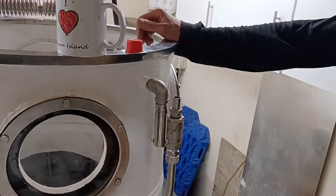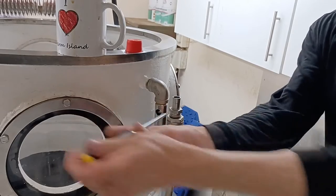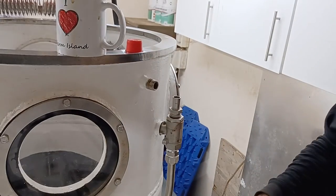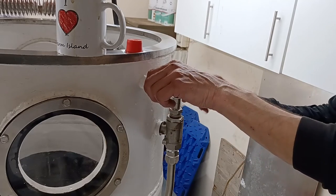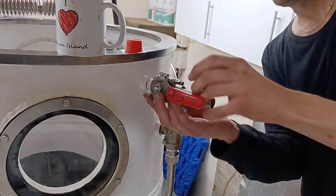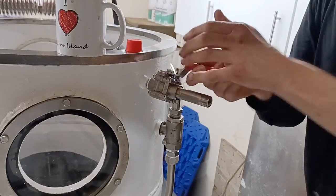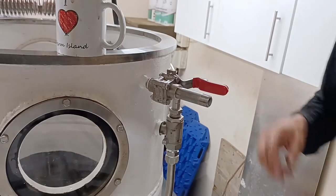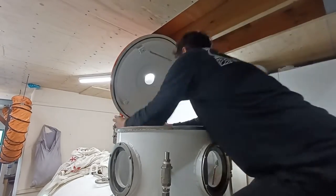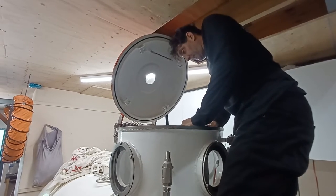What we'll do now is a pressure test — this is the final test for diving, I keep saying that. I'm going to take the snorkel off, put this on, and put a bit of tape on that. Now I'm going to put the O-ring and clamp on. I've remembered to open the snorkel valve on the inside, and the two vents for the battery pods are open.